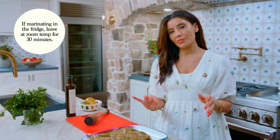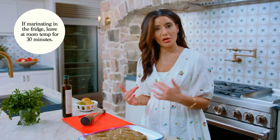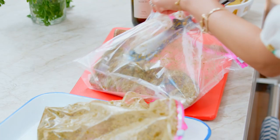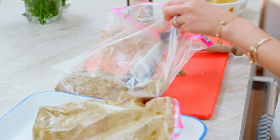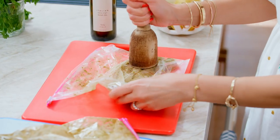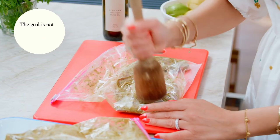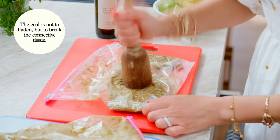Before we put it on the grill — especially if you didn't marinate it for a long period of time — use your kitchen mallet to break some of that connective tissue a little bit. Just apply some pressure to tenderize it.